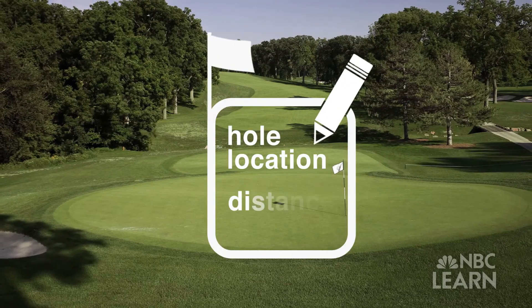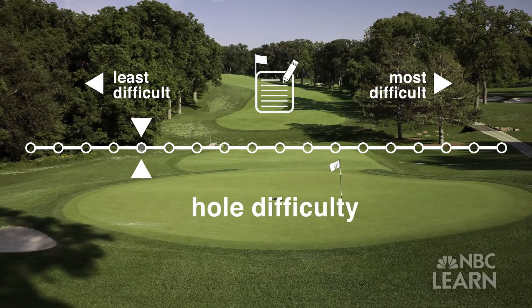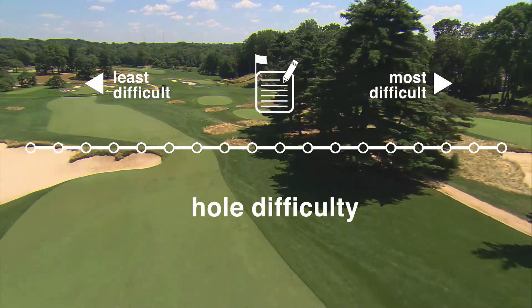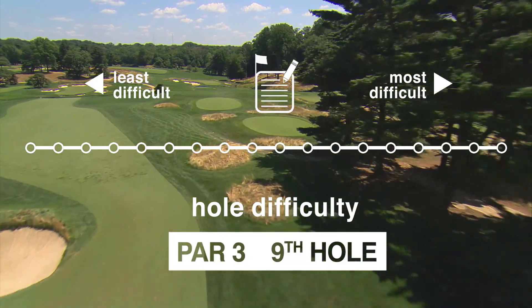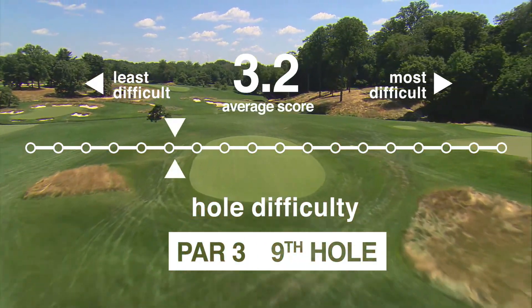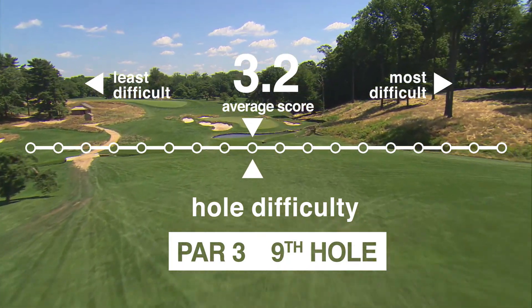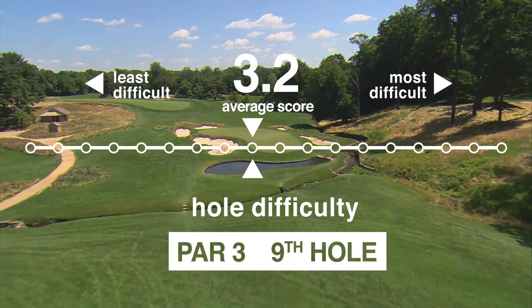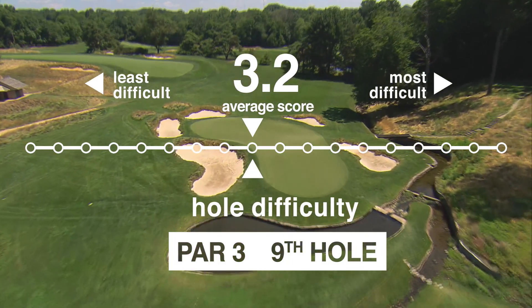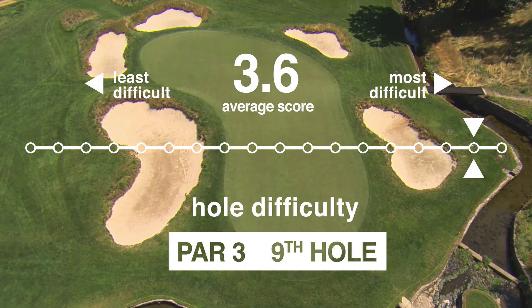Hole locations combined with distance and a number of other factors will decide how difficult a given hole will play. During the 2013 U.S. Open, the par 3 ninth hole at Merion had an average score of 3.2 in the first round and was ranked the tenth most difficult hole on the course. During the second round with a new hole location, the ninth hole's average score increased to 3.6 and ranked as the second most difficult hole on the course.